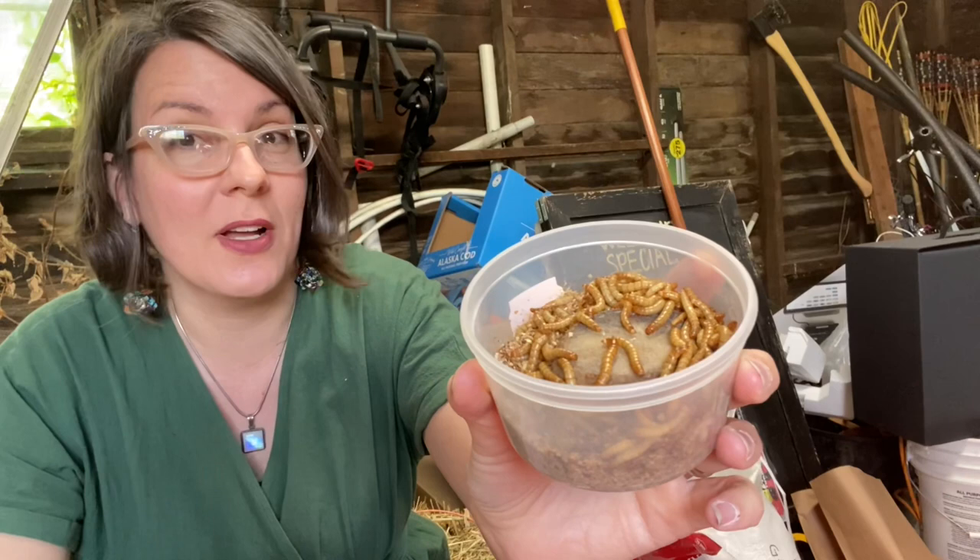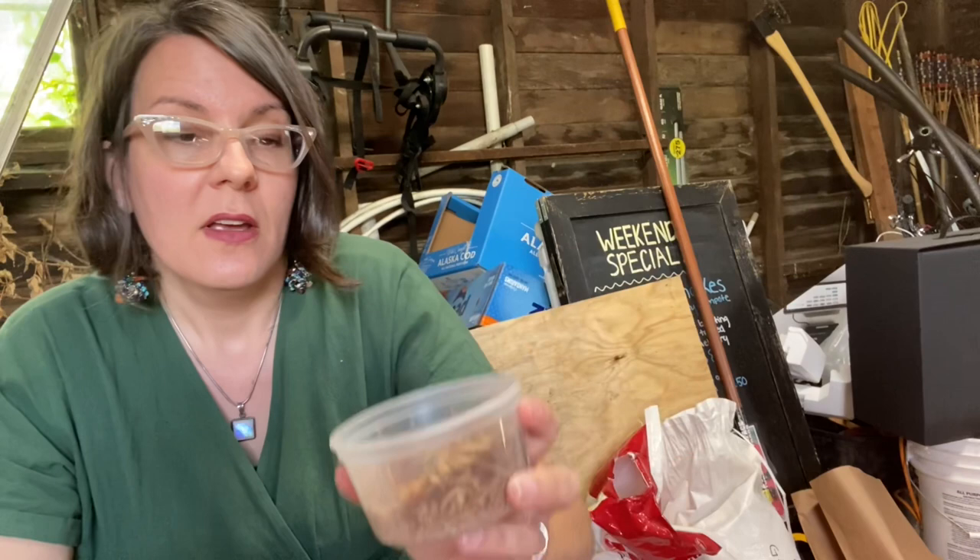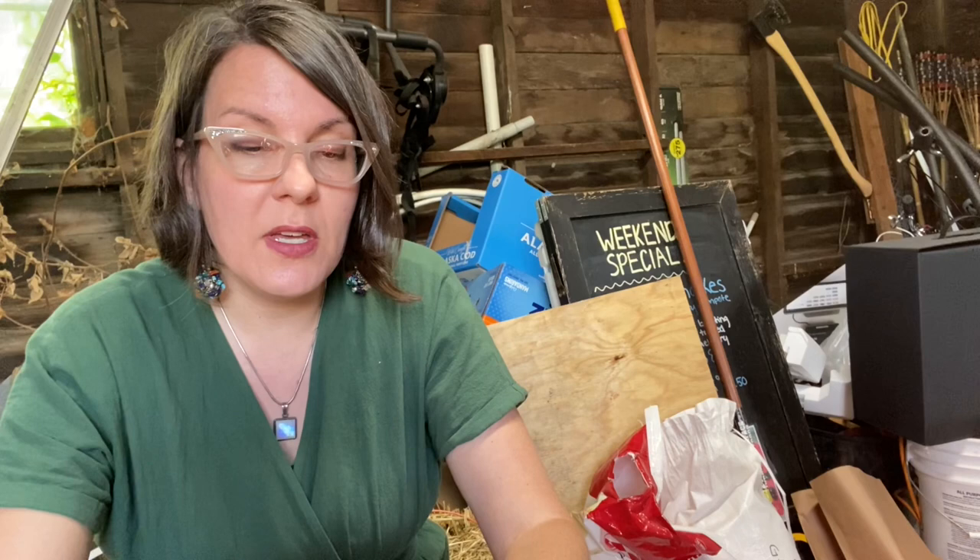My husband and one of my kids is just 100% nope on handling mealworms. They do kind of trigger that instinctual heebie-jeebie sensation for a lot of people, but they're totally harmless and you can handle them — they are a little creepy crawly though. The larva stage is where your poultry are going to go absolutely nuts over them.